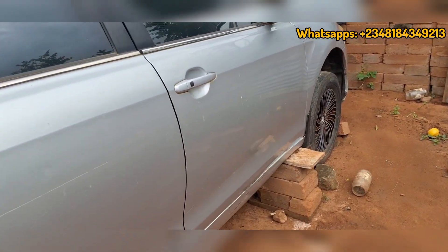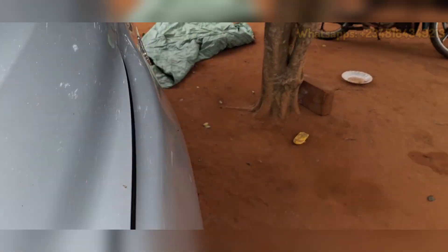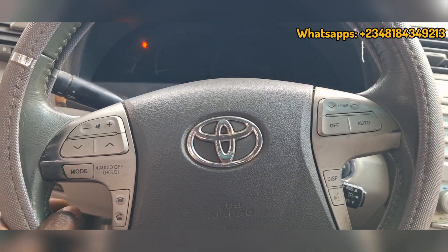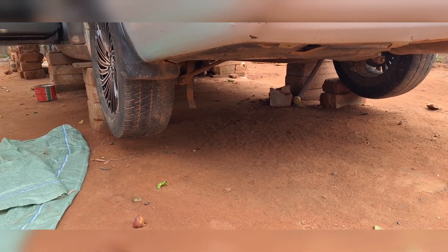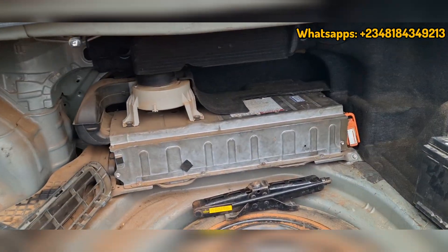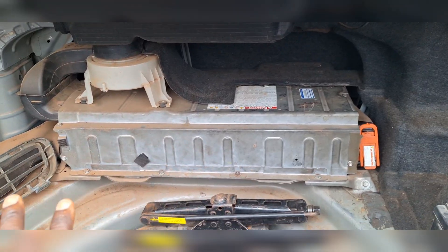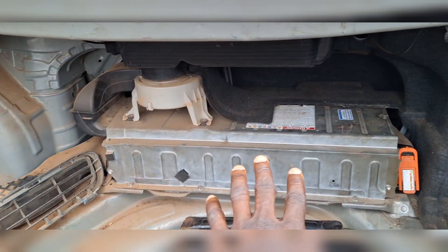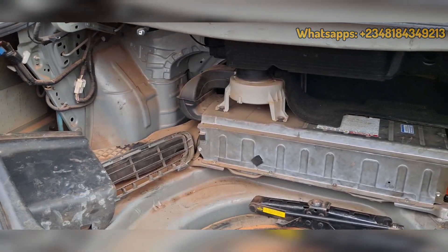Instead of getting a refurbished 2007 battery that may not be as solid as a recent year model, I suggested we get a 2023 Toyota Venza battery that would fit this car. I went ahead and got a Toyota Venza 2023 battery. The dimensions for the Toyota Venza and Toyota Camry batteries are not physically the same, but you can tweak it — use the modules from the Venza and modify the Camry. It worked perfectly, giving longer range and longer lifespan.